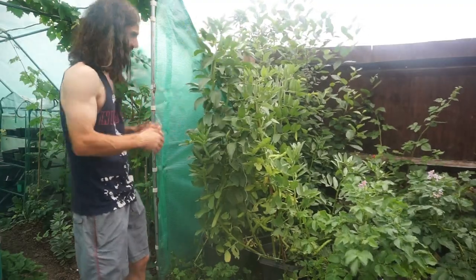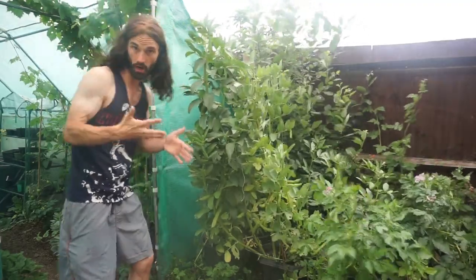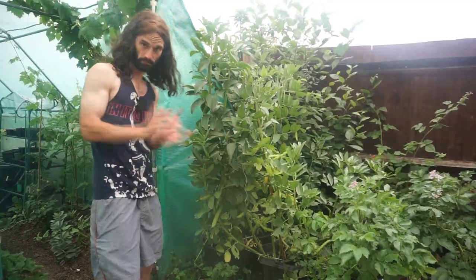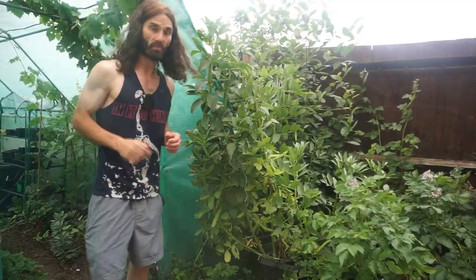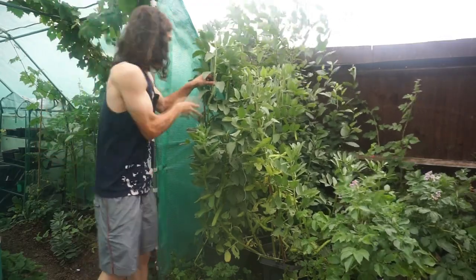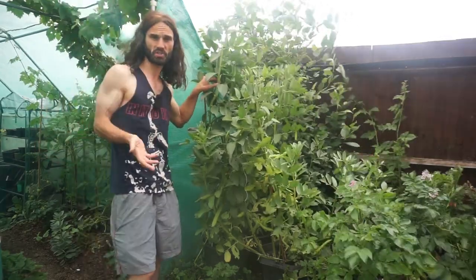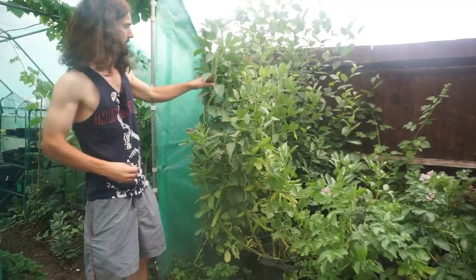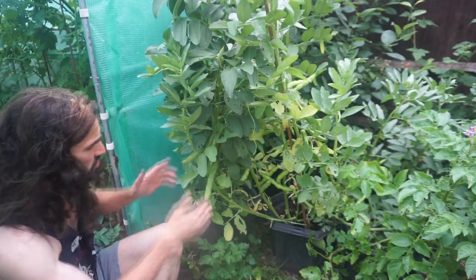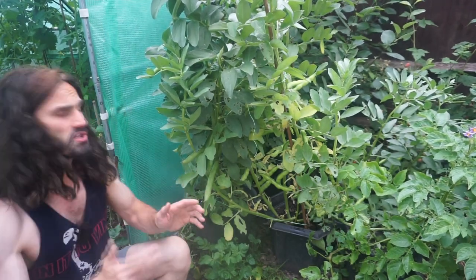As an observation, these have made a really nice height — and this isn't a dwarf variety. You can grow dwarf varieties too, like The Sutton, which I've grown before. But this variety, Aquadulce Claudia, is a long pod, hardy variety — hardy down to about minus 10 degrees Celsius, or 14 degrees Fahrenheit — and there's no problem at all growing these in containers.